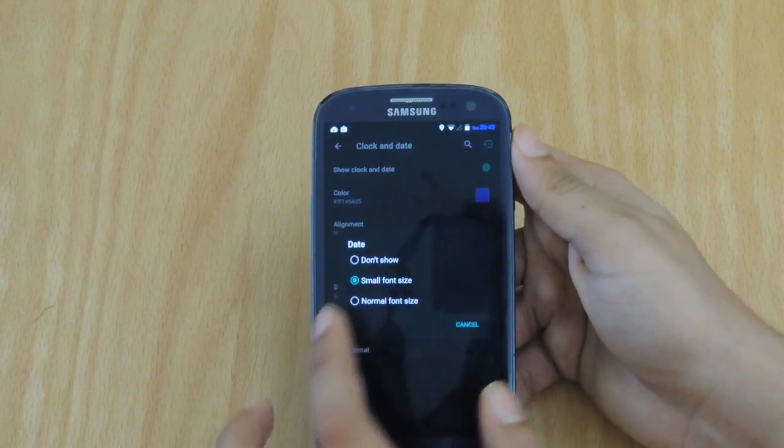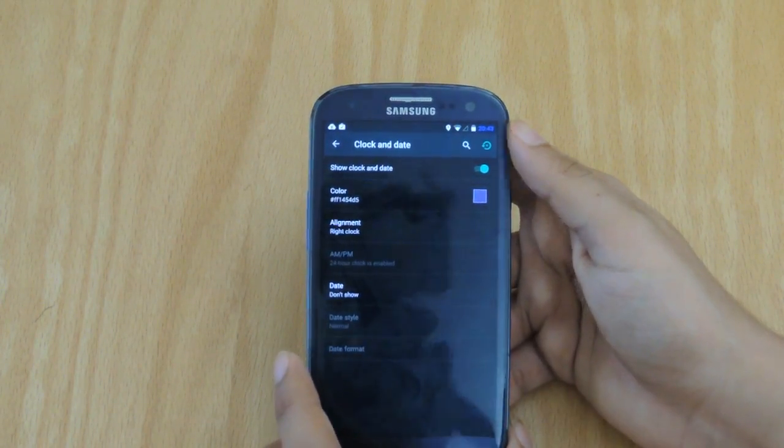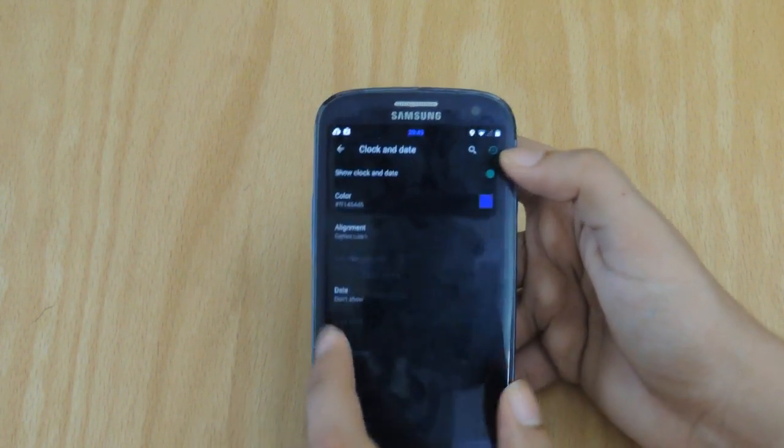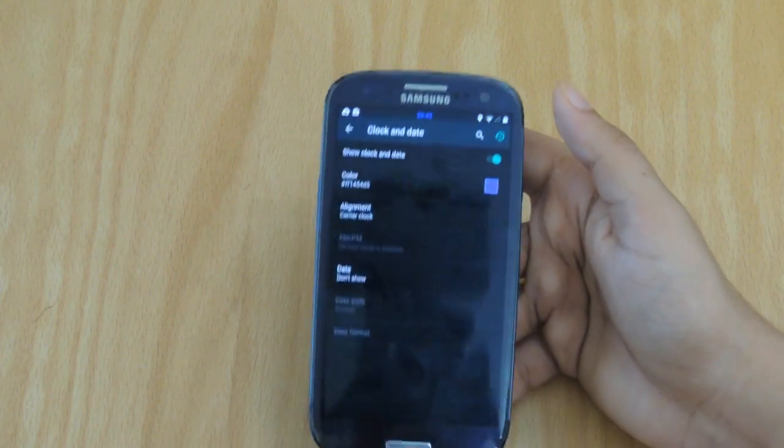The same goes for the date. You can customize how big or small, or not even showing the date at all, as well as where you want to align the time, which is a great touch by Liquid Smooth.